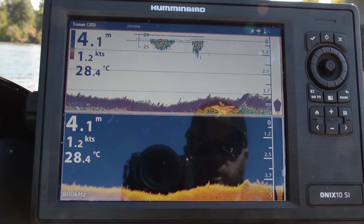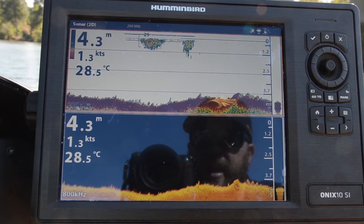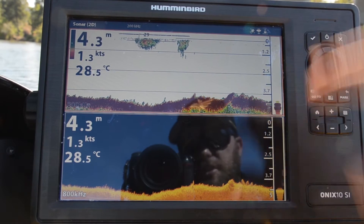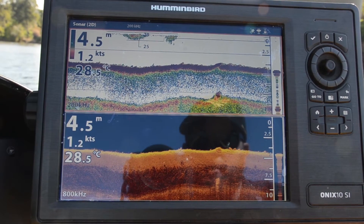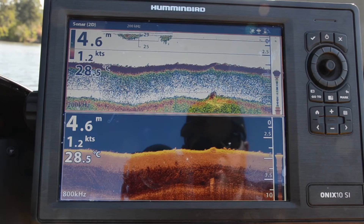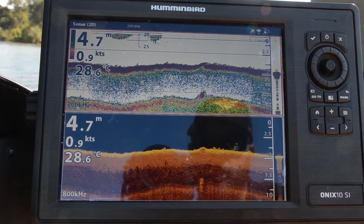Hi folks, Justin from Humminbird Australia again. We're out on the water showing you the difference between traditional 2D sonar, which is up in the top split here on the Onyx, and also down imaging. The real difference is that traditional 2D sonar puts out an ice cream cone style shape.